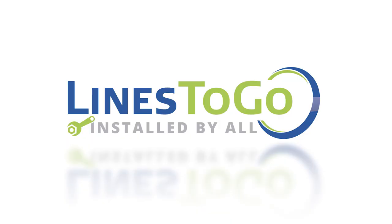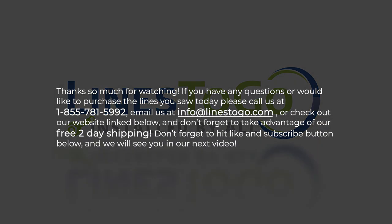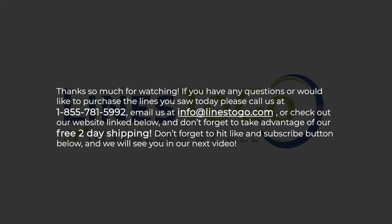This concludes the installation of brake lines on a 2003 Chev Avalanche with Lines2Go part number BLC-136-SS. Thank you so much for watching. If you have any questions or would like to purchase the lines you saw today, please call us at 1-855-781-5992, email us at info@lines2go.com, or check out our website link below. Don't forget to take advantage of our free 2-day shipping, and don't forget to hit the like and subscribe button below. We will see you on our next video.